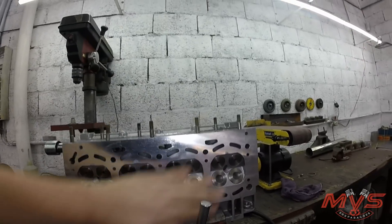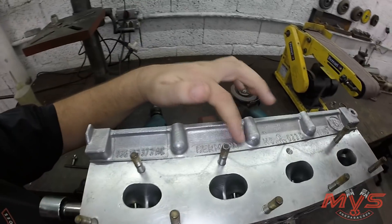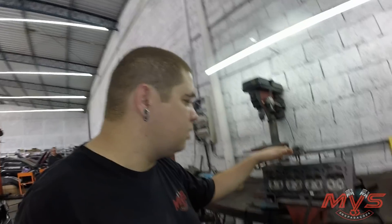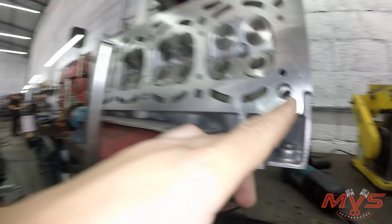Os furos do cabeçote — esse cabeçote já tá 100% retificado, já foi planeado, já tá tudo acertado. É o cabeçote que sai lá no Golf TSI. E agora a gente vai abrir os furos.